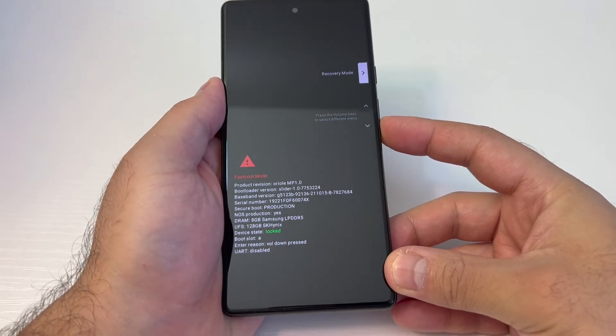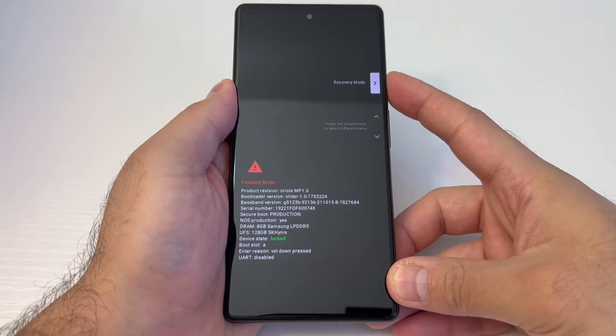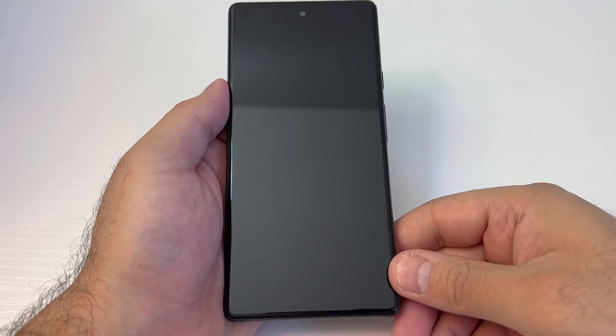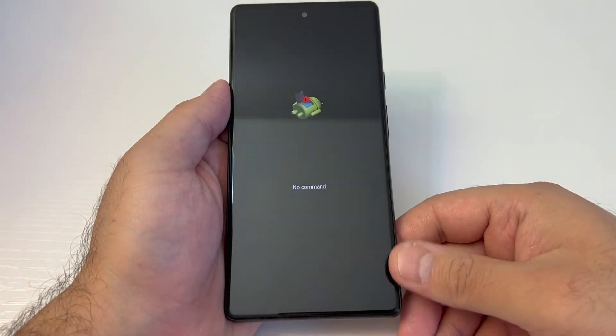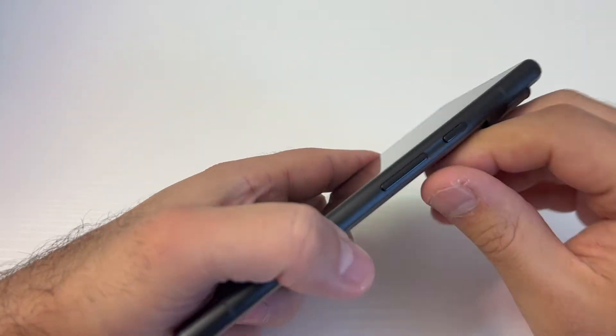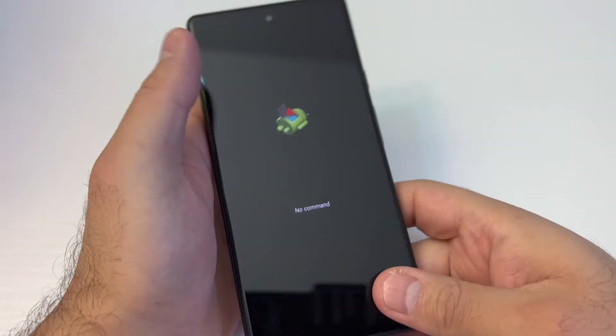Use the volume down to scroll down to where it says Recovery Mode, then press the power key to confirm. Once it restarts, you're going to get the 'No Command' screen. Here you want to press the power button as shown.